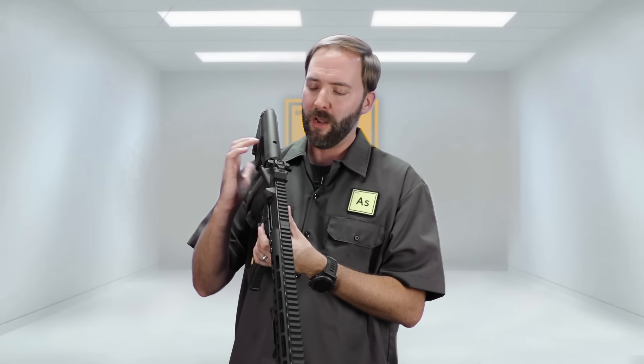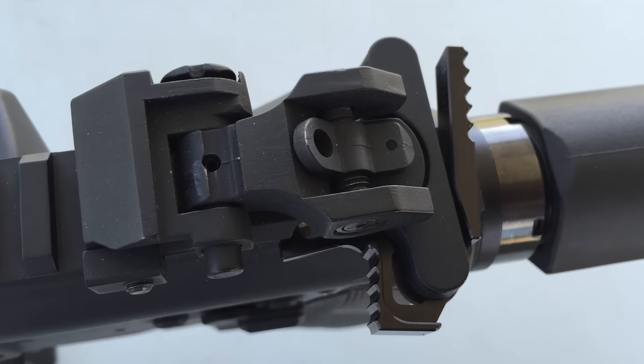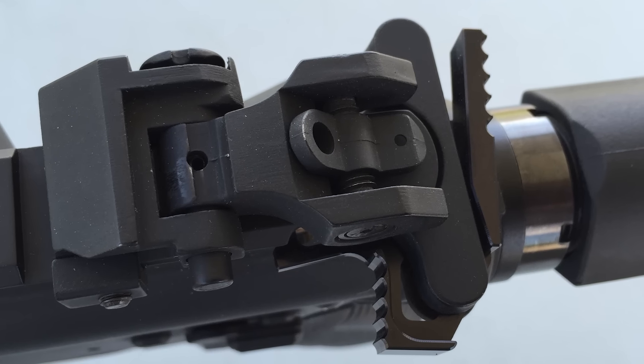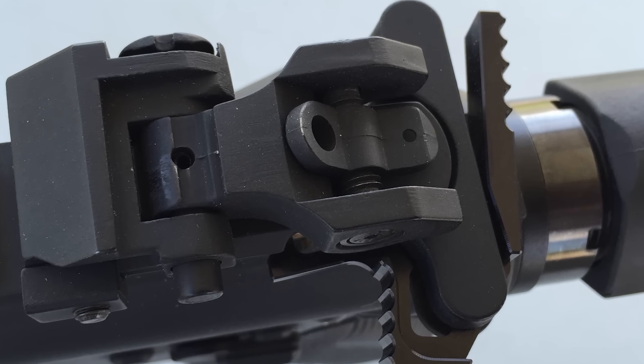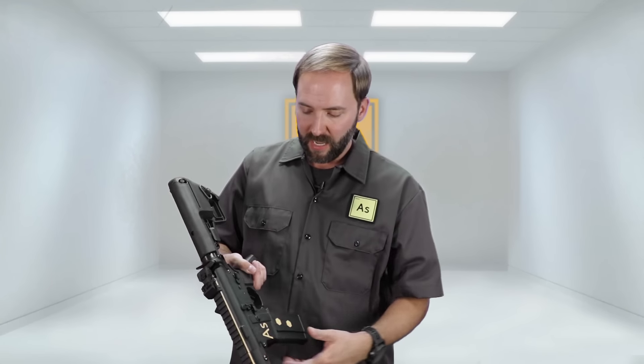Across the top, we do have some iron sights — flip front and rear back-ups, because you never know when your optic power could go out or somebody shoots your optic out, which has happened to me before. They also have a unique custom charging handle in the back. Standard safe-semi-auto fire selector, set up for a lefty — I didn't need an ambi setup since I'm a righty. All around, a clean look but still a little bit unique.